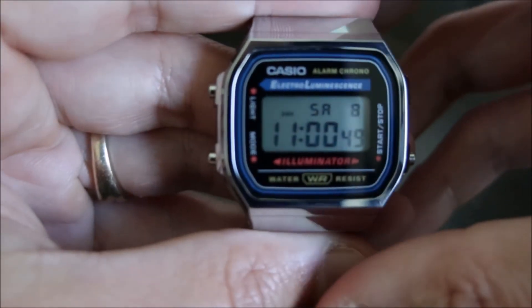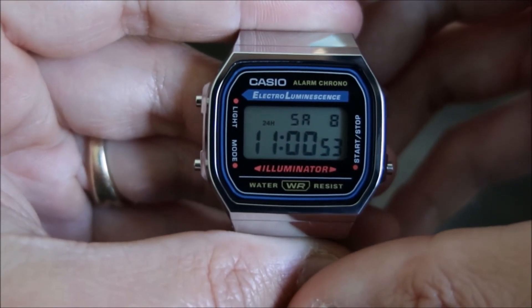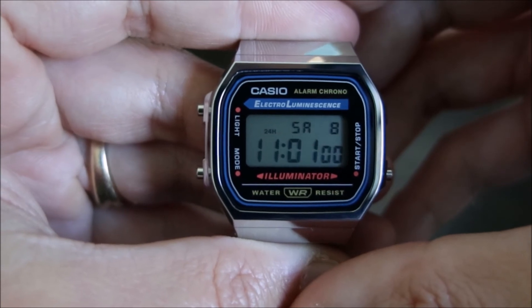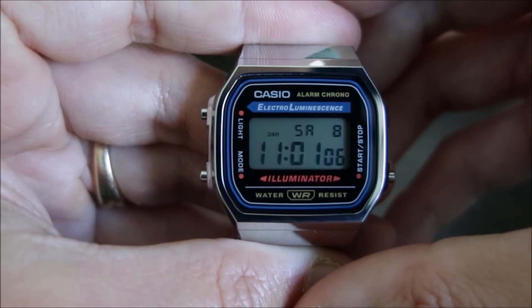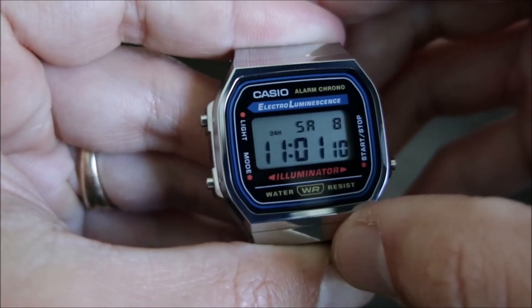So that's been my quick overview of the Casio A168W1. Please support my channel by liking and subscribing, and definitely if you have any comments, leave them below. I look forward to hearing from you all. Feel free to leave any comments on this video or this watch.